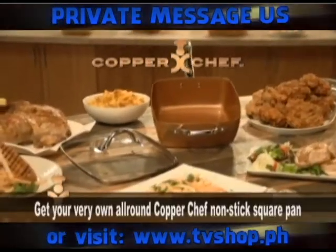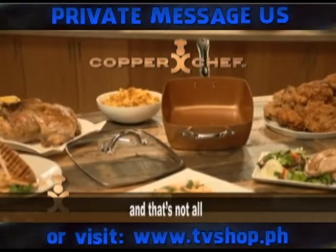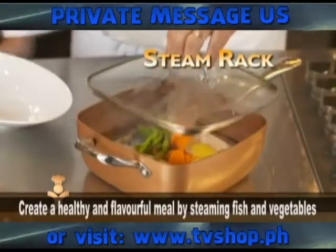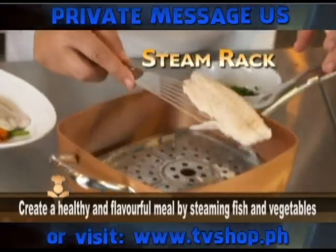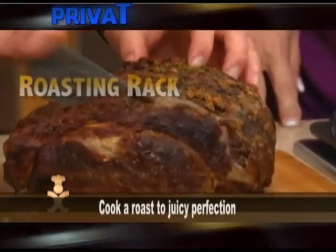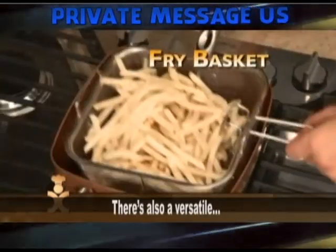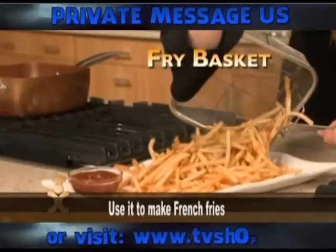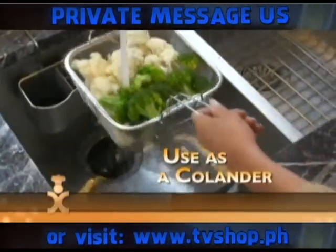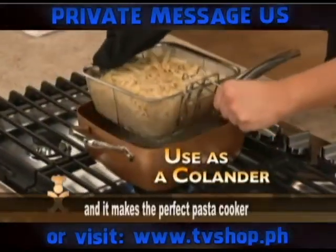Get your very own all-round Copper Chef non-stick square pan. We'll include a handy steam rack — create a healthy and flavorful meal by steaming fish and vegetables. It's also an amazing roasting rack to cook a roast to juicy perfection. There's also a versatile fry basket for french fries, fried chicken, or golden crisp fish and chips. You can even use it as a colander and it makes the perfect pasta cooker.